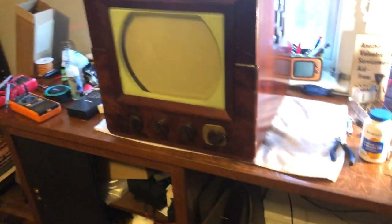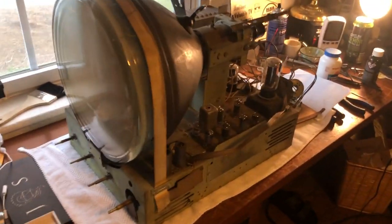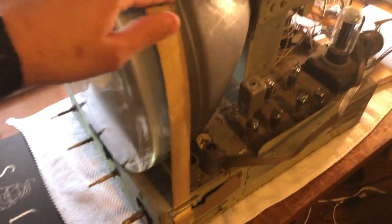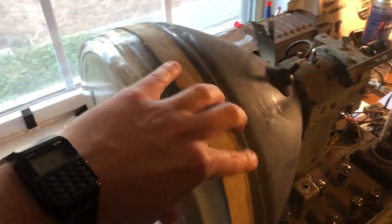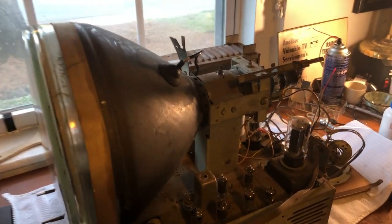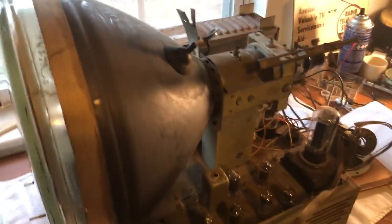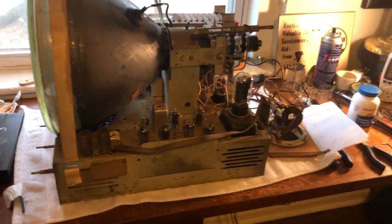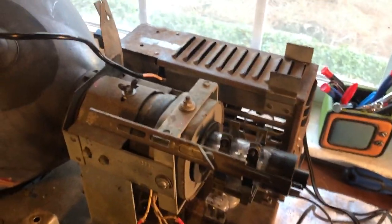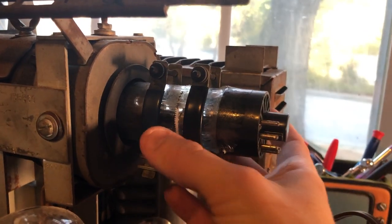I'm going to take it out of the case and just poke around and see what's going on. Here it is out of its case. I hadn't seen this before — they're using a cloth to hold down the picture tube, which is pretty cool. It's usually metal. Also, I hadn't seen this type of ion trap before; it's like a double ion trap, which is interesting.